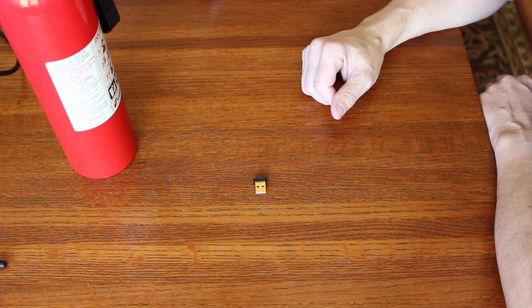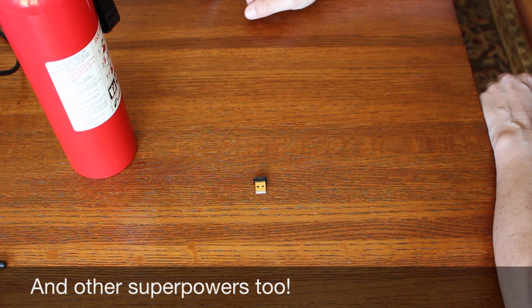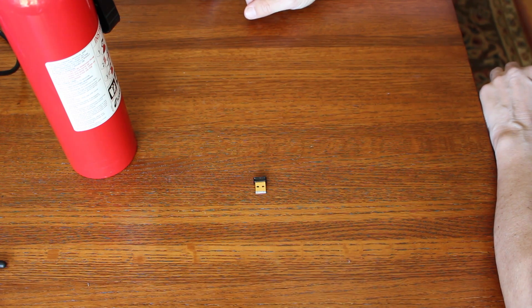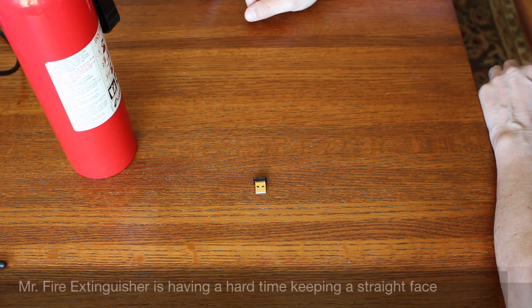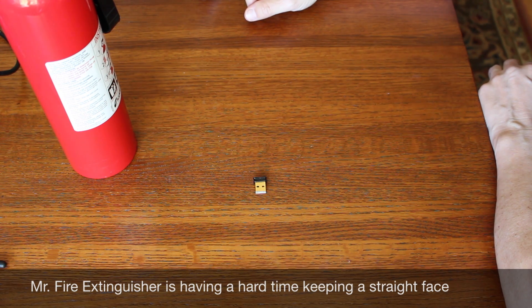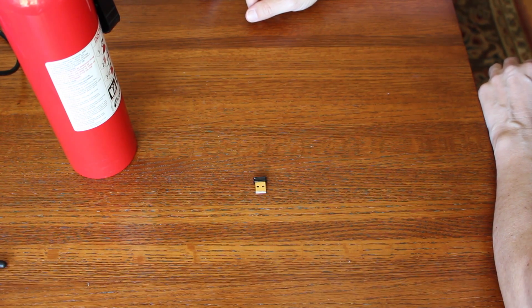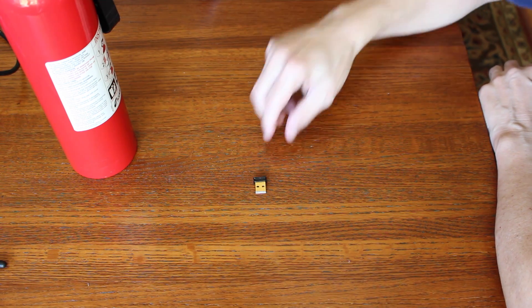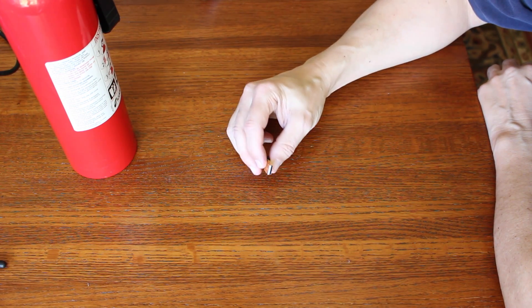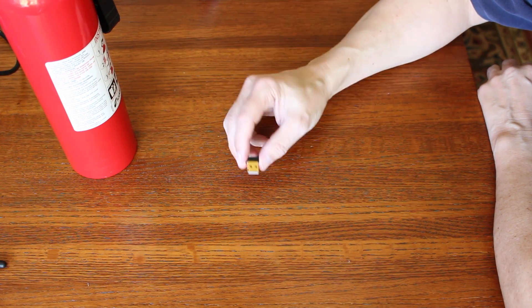It supports QoS, WMM, and WN power save mode. The marketing blurb: EW7811UN is a nano USB wireless adapter that supports maximum range and speed. Despite its tiny size, this USB adapter supports higher data rates up to 150 Mbps when connecting with a wireless 802.11n device, which is three times faster than a normal 11g connection. But let's try it out and see how fast it is — I'm interested in seeing the comparison between the Intel card and this $10 wireless adapter.